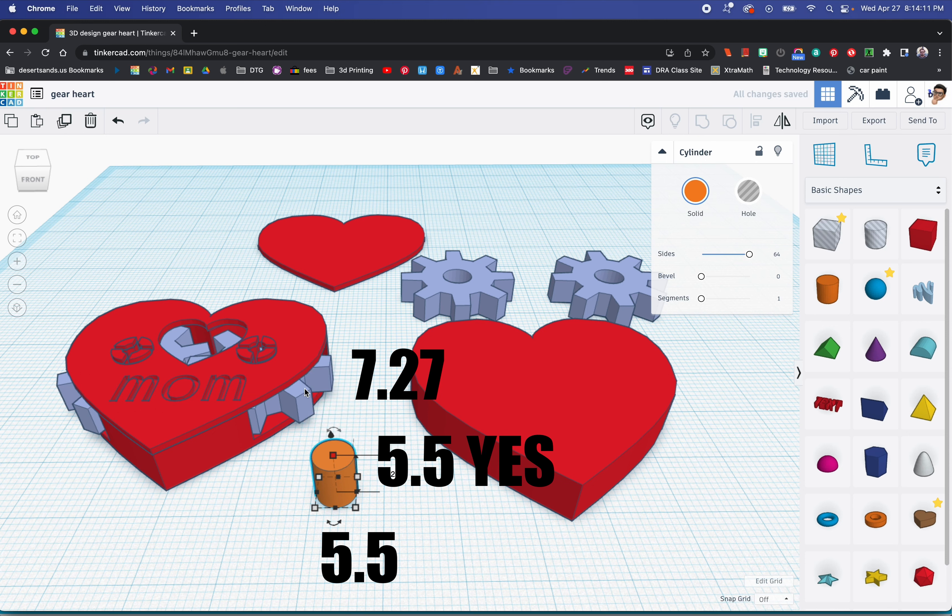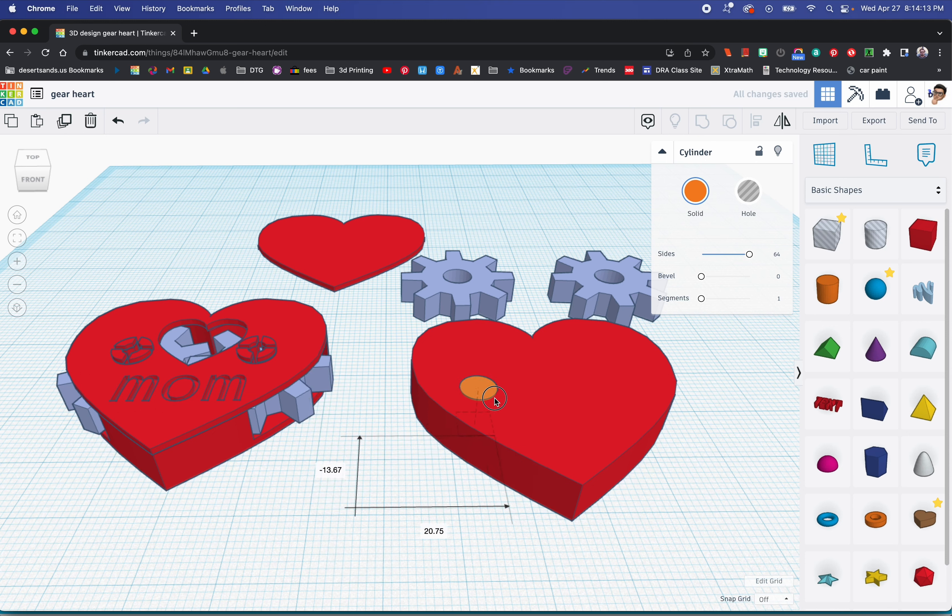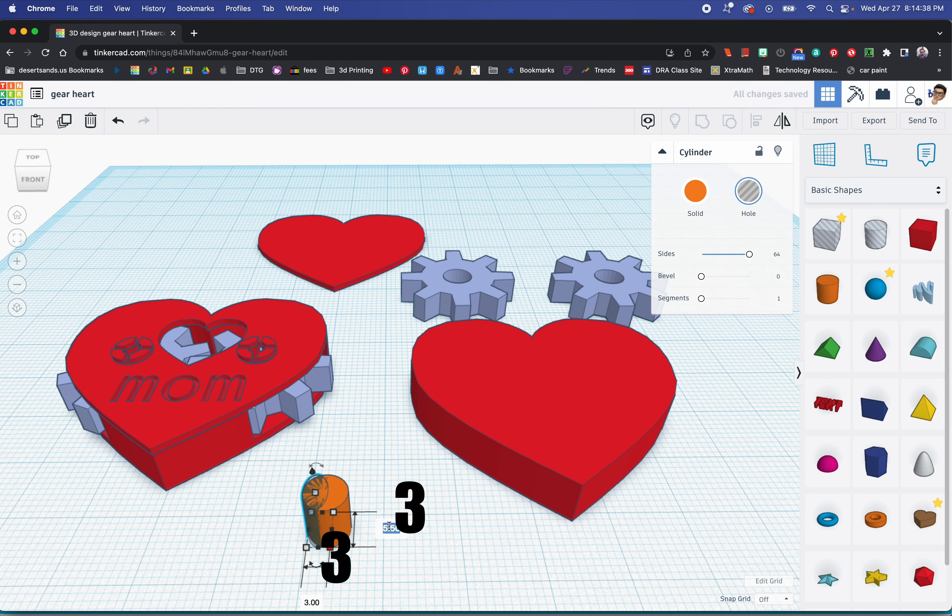You're going to have to trust me on these dimensions because I've made about a dozen of these before it started working. The second cylinder we're going to use — we'll just duplicate the first one — but we're going to make it a hole. The dimensions for this hole cylinder are going to be 3 by 3, and the height is going to be 6.8.